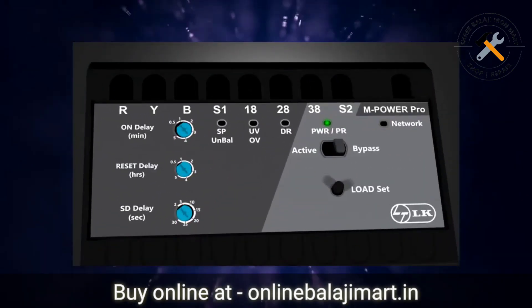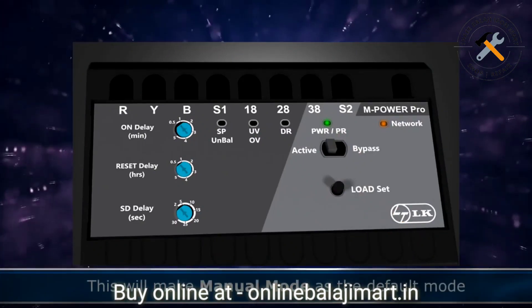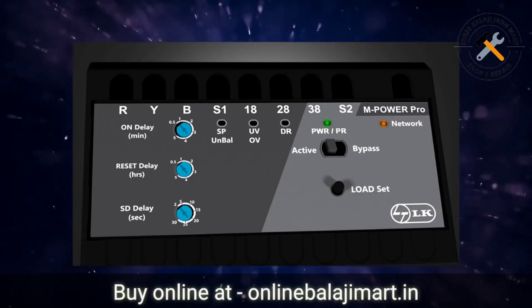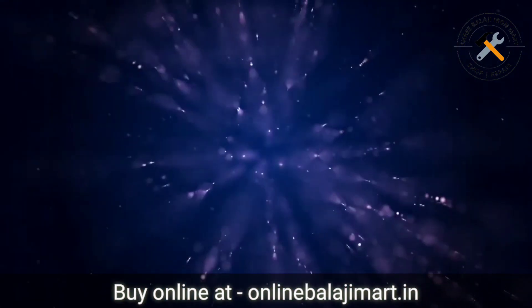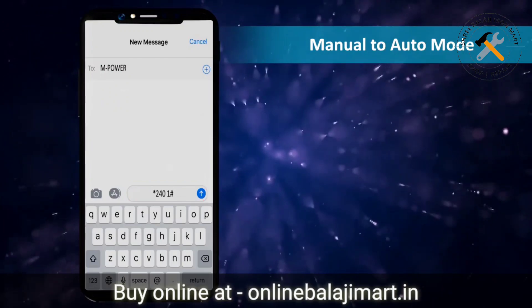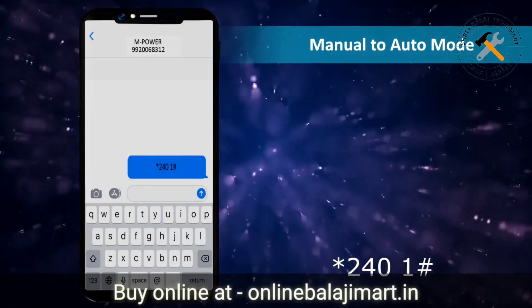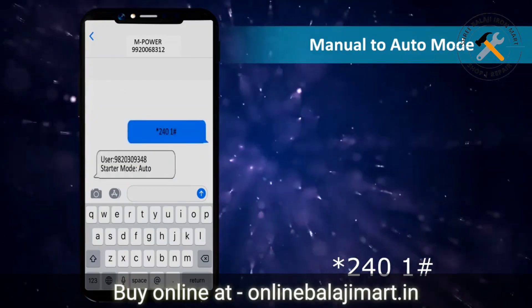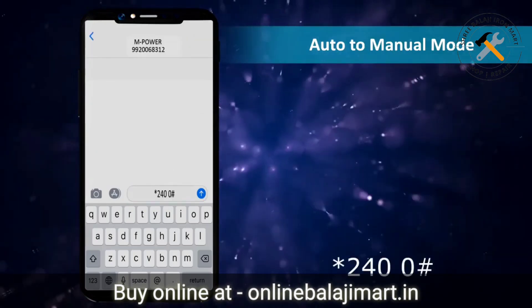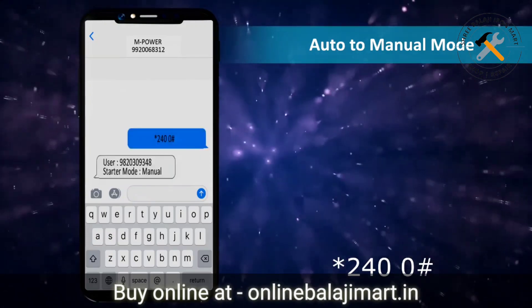Now move the mode selection slider switch from bypass mode to active mode. This will make manual mode as the default mode for the starter to which the mPowerPro unit is connected. The mode can be changed by sending an SMS to the unit. For changing from manual to auto mode, send SMS *240 1# to the unit. For changing from auto to manual mode, send SMS *240 0# to the unit.